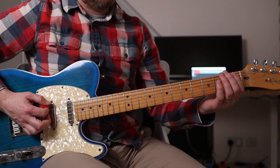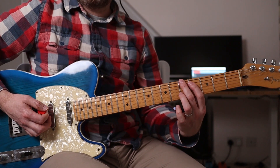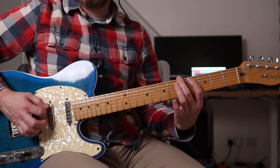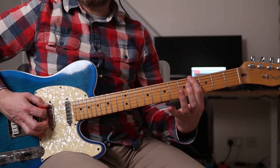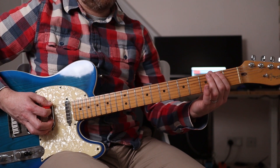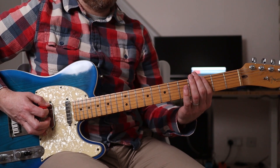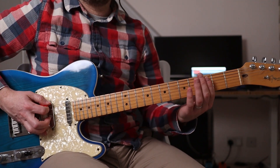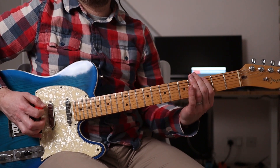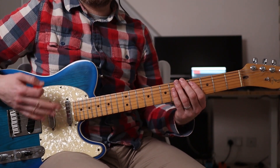Looking at this live, Stone basically slides up with what looks like his second finger. So he's playing these two notes with his second and first finger. Then he switches to his first finger for the fourth fret on the E, and moves it down for the third fret. At the end of every bar there's an open E, but it's very subtly played.